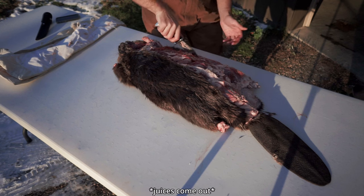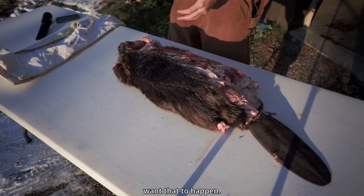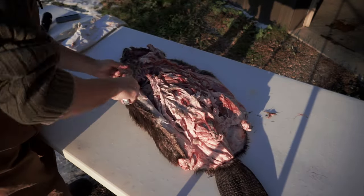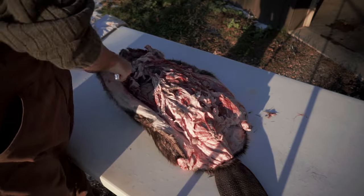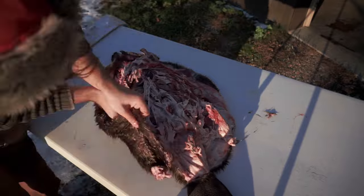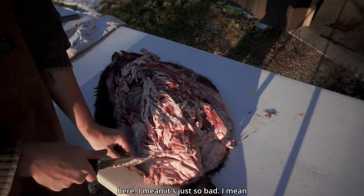Rosie's aching for a bite, so we'll carve her a part of this muscle here. Oh — oh no no no. Okay, you guys didn't see that. I didn't want that to happen.